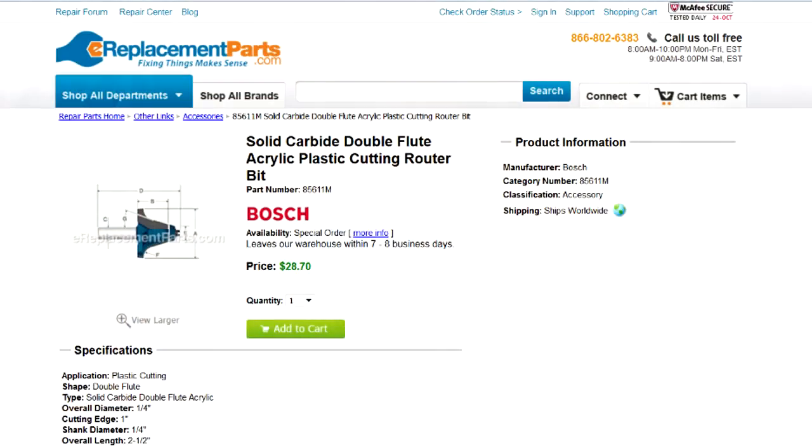Let me take you over to a website and show you a couple things. This is the actual Bosch bit that I purchased. You can see it's a solid carbide double flute acrylic plastic cutting router bit, and this works really great. I had to actually special order this. I was able to go to Lowe's home improvement store and they had to order it special. I paid around $30 for it and it was there in a couple days, and I still use this bit.